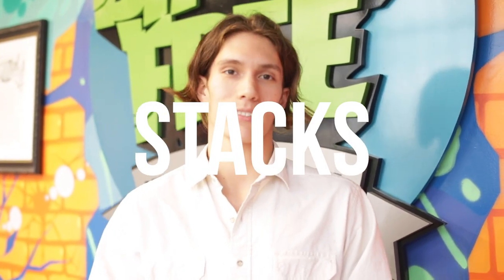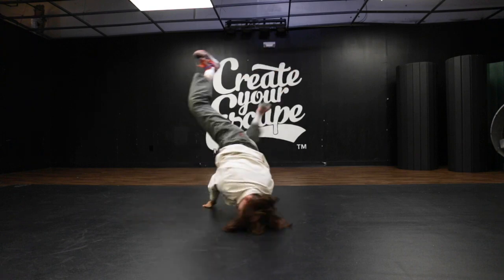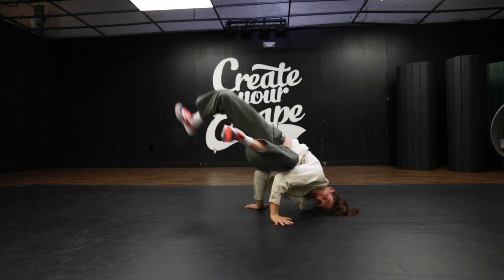Yo, what's up everybody? This is Jeremy, the General Manager of Breakthrough Worldwide. Class is in session and today the lesson is Stacks. Stacks is when B-Boys and B-Girls take freezes and add them one on top of another — combining freezes in a fluid way. Today we're going to learn just how to do that. Let's go.